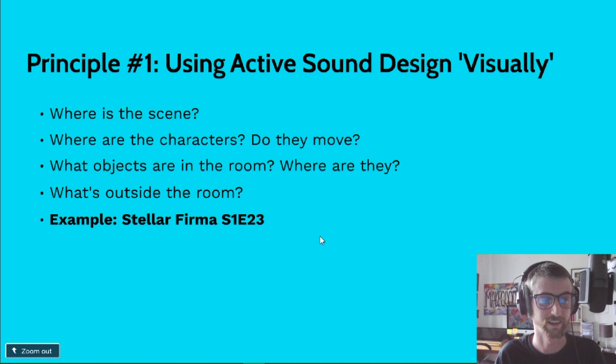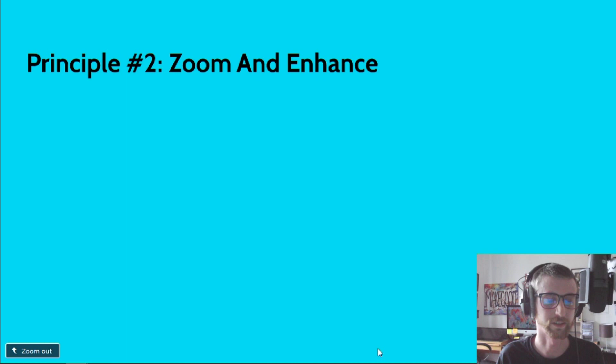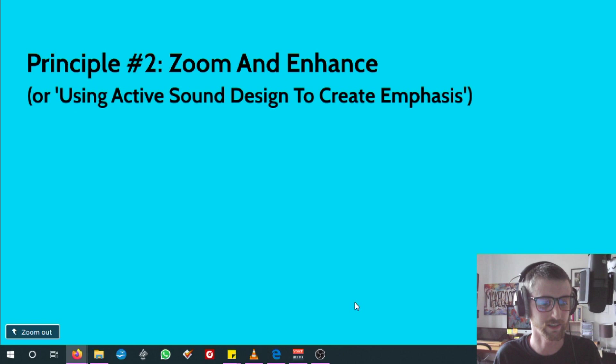Principle number two I call 'zoom and enhance' — or more formally, using active sound design to create emphasis. This is a straightforward question: how can I make this scene more effective with sound design? A lot of the time this will come from the script and specific sound effects you want to use. But it's also about taking the sound effects that are in the script and seeing if you can make them more effective. The best way I can talk about this is through comedy, because you're just trying to make something funnier, which seems slightly easier to quantify.